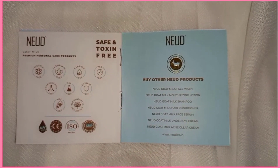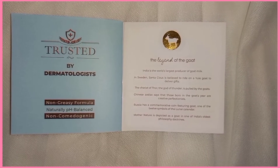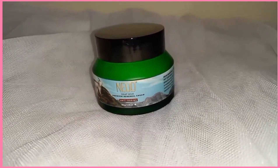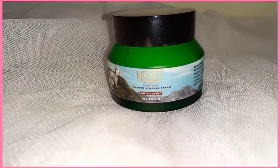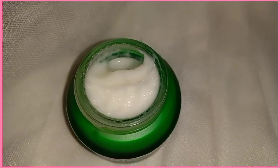It is toxic free, dermatologist tested, with a non-greasy formula, and naturally pH balanced. If I talk about the texture of the cream, it is good — it is lightweight and not thick. You can try it with oily skin, but please do a patch test first.